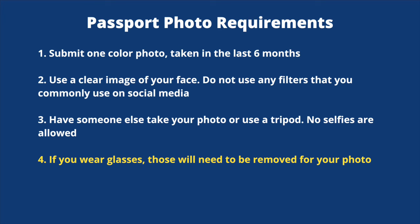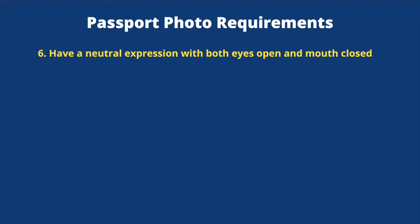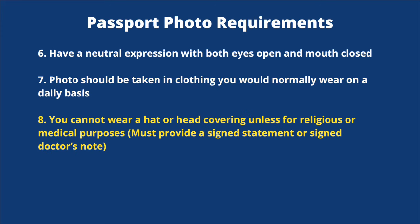Number four, if you wear glasses, those will need to be removed for your photo. Number five, use a white or off-white background without any shadows, texture, or lines. Number six, have a neutral expression with both eyes open and mouth closed. Number seven, your photo should be taken in clothing that you would normally wear on a daily basis — no uniforms.